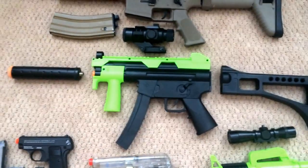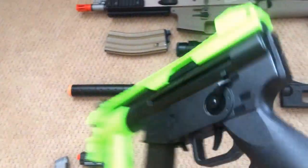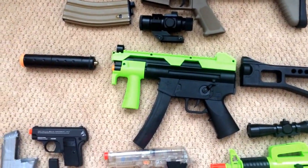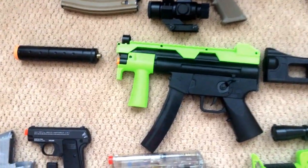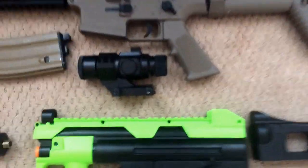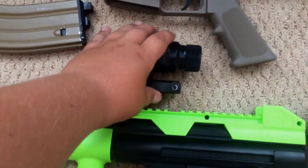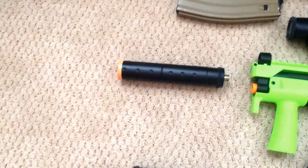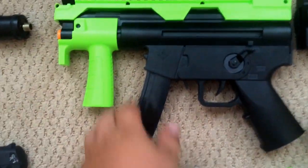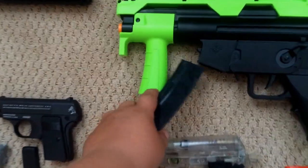My next one right here is my zombie — the Z71 Zombie Eraser. It's by Crossman. It's just a black MP5K with some green plastic added around it, and the grip that it came with is pretty nice. It comes with an ACOG sight — well, sort of an ACOG sight. You can see through it. And it comes with a silencer, which actually helps the gun with range and accuracy. It's got a stock and a clip, but the clip is actually the battery.